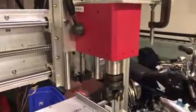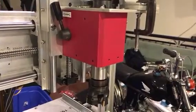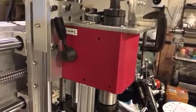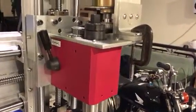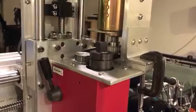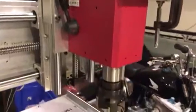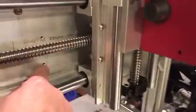I opted for an R8-style spindle head — it's off a Seig X2 mill. It has a low and high setting, but it's going to stay in the low setting because that motor will do about 6,500 RPM at the top end, which would be a little too fast. Divide that in half and you get about 3,000 RPM, which is about all this spindle should be able to do with its stock bearings.